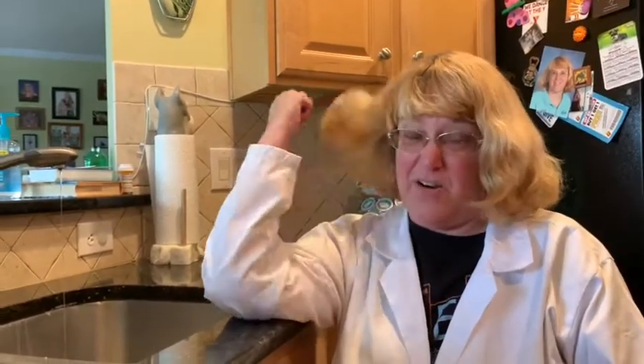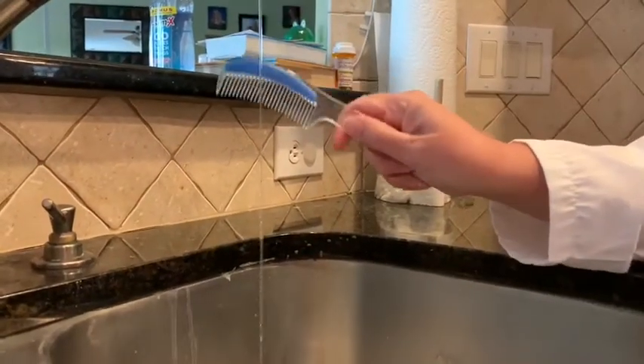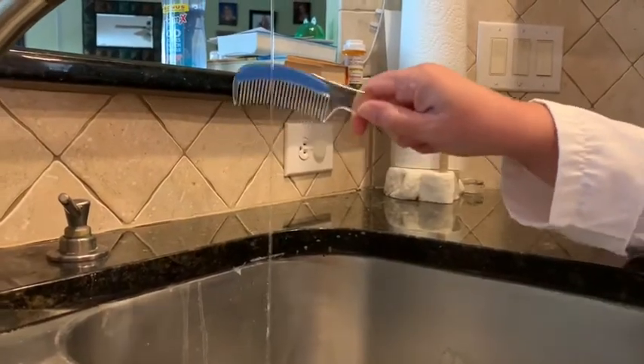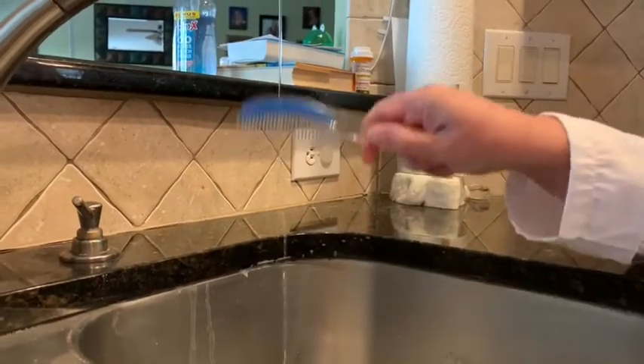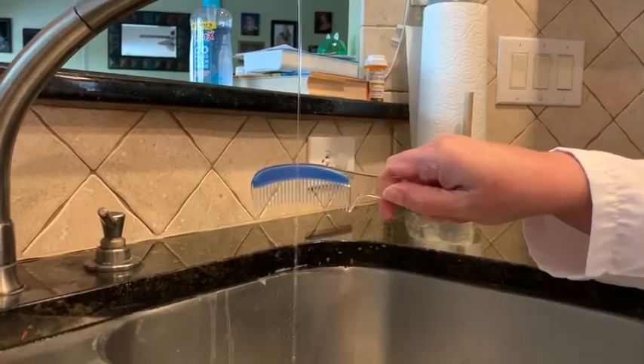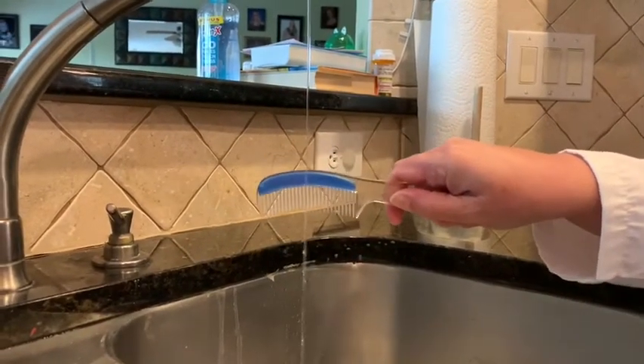You're going to simply comb your hair a couple of times and then put it right next to the water. Look at how I can bend the water without even touching it — just with my comb. Why? What's in the water that my comb is attracting?